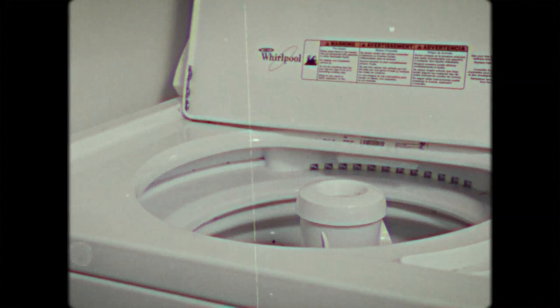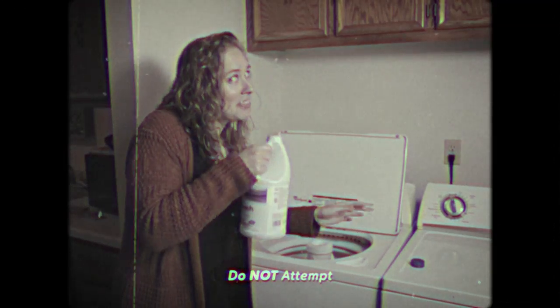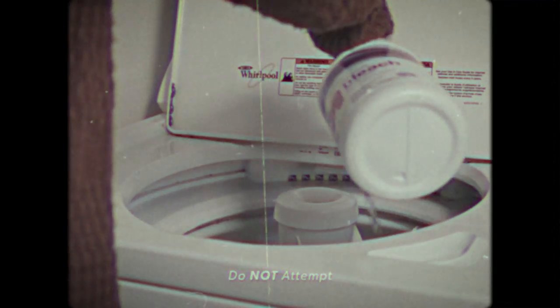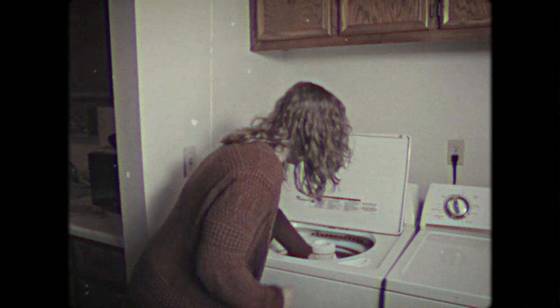All it takes is a few easy steps. First, throw that t-shirt into the washer. Simply add your favorite rubber stamps and finish it off with a healthy glug of bleach. Now run the washer a cycle, and by the time you finish a game of lawn darts, your shirt will be done.